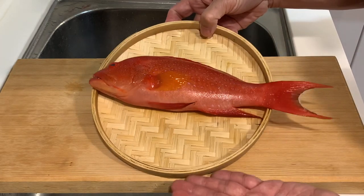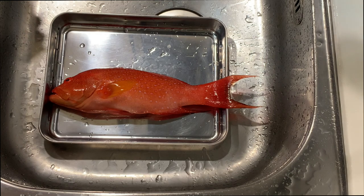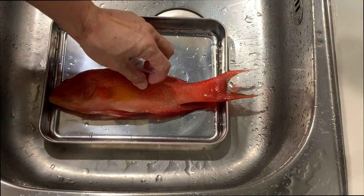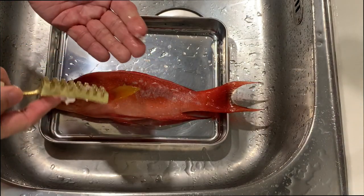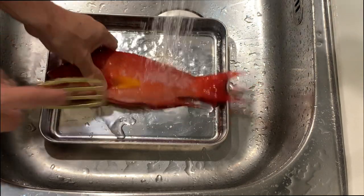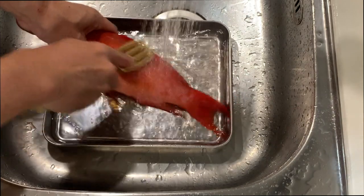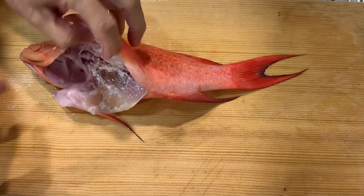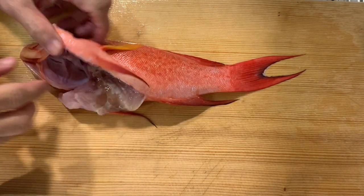Let's start the preparation for today's cooking. Let's descale the fish — the scales of this fish are very small, so it's good to use some water. After descaling, I continue to take out the intestine and the gills of this particular fish.